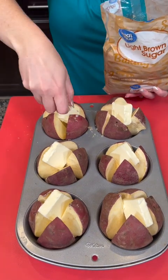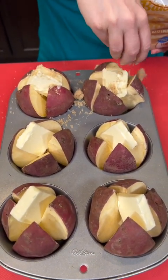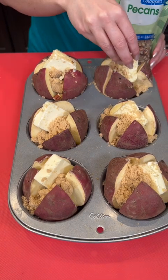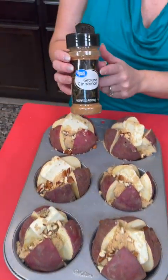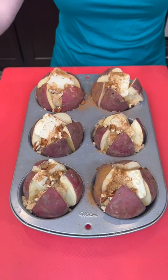Take some brown sugar, sprinkle that on top into each one of our potatoes, and then we're going to add some chopped pecans. Now we're going to take some ground cinnamon and sprinkle some of that. This is going to be yummy! We've got our oven preheated to 425 degrees and we're going to bake these for about an hour.